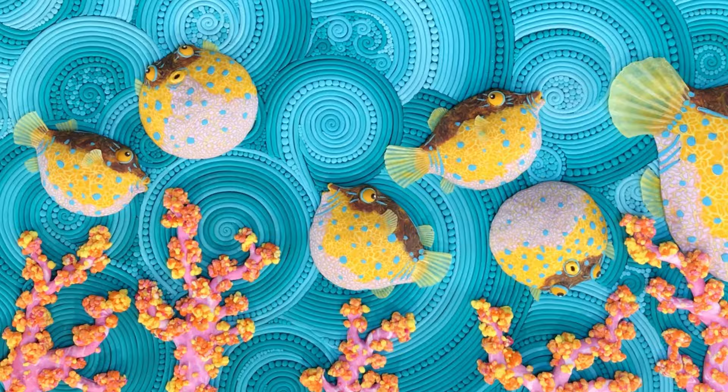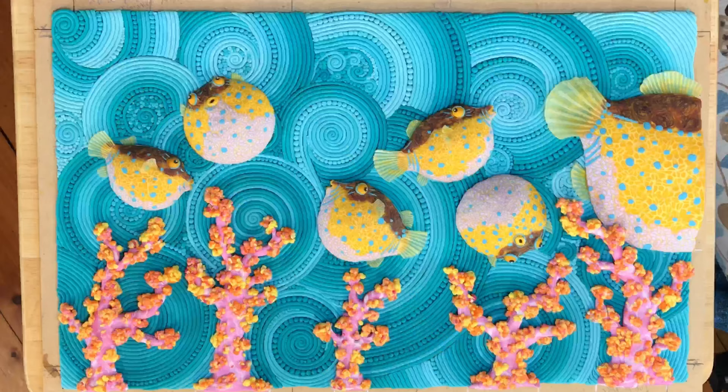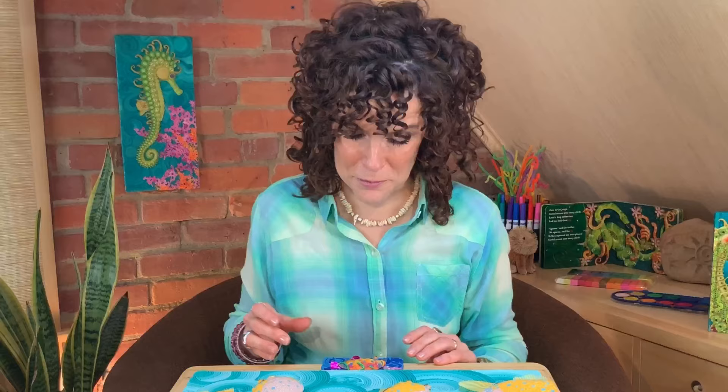I made my pufferfish friends out of clay for this book called Over in the Ocean in a Coral Reef. Here's where my pufferfish friends live inside this book. It was so much fun making them and I hope you're excited about this project as well. I made a great big clay picture but your project is going to be to make a tiny clay picture using clay.